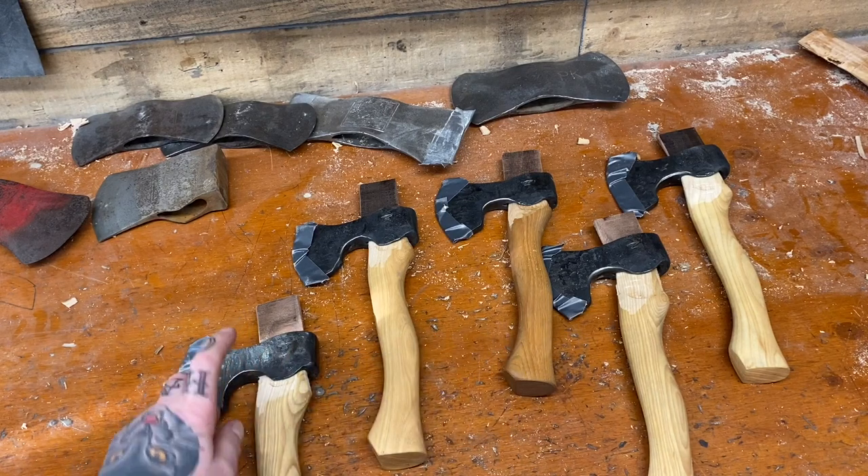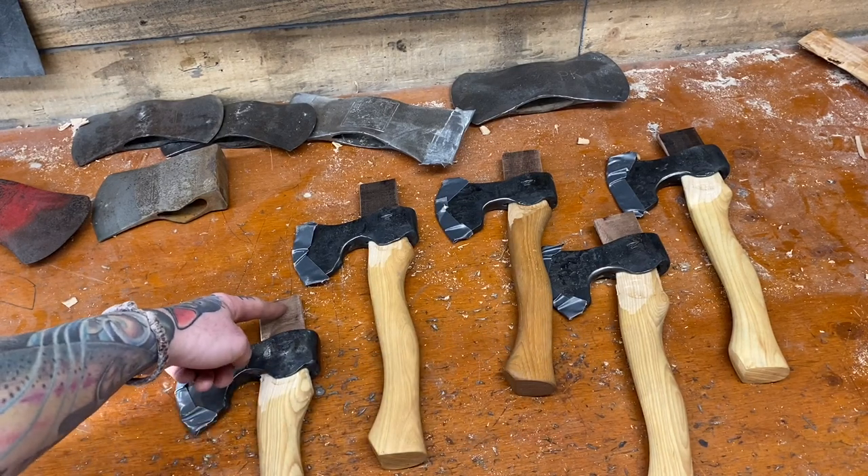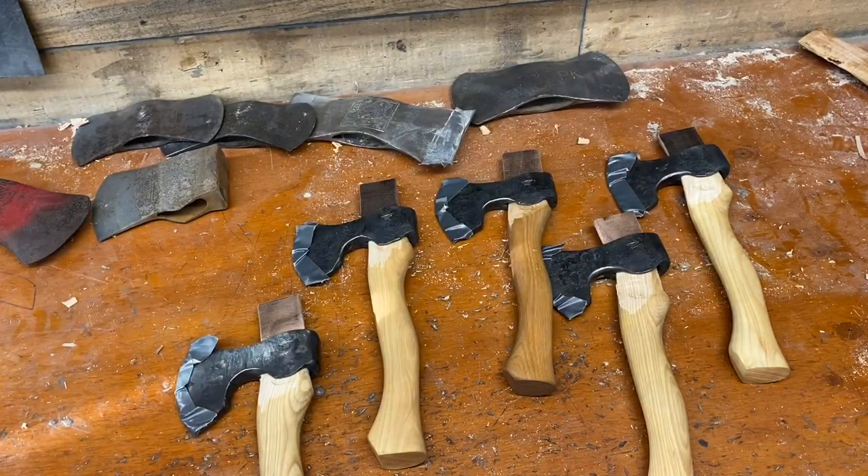Something you need to be aware of whenever you're doing multiple heads: keep the head and the handle together. If you start mixing heads with handles, it's going to get all messed up because every hang is specific to that handle. Every head is mated with the handle and every wedge is made for the head — everything nice and tight.